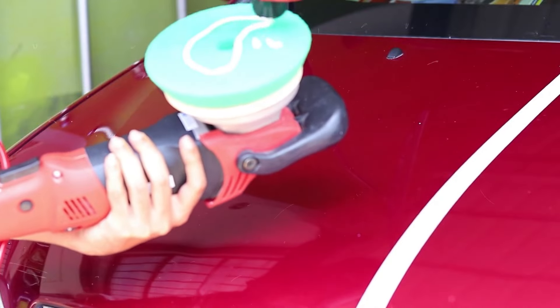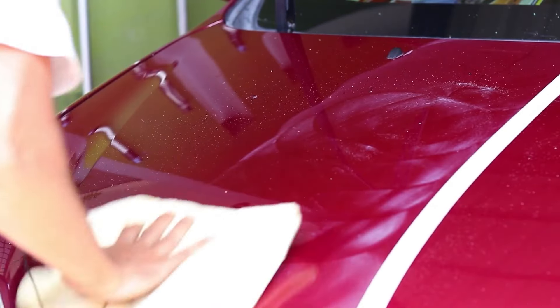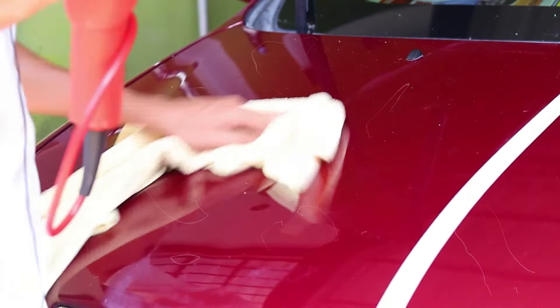Using it is super simple. Just apply a little of the polish on a soft cloth, rub it onto the paint in small circles, and then buff it off. In no time, your car will look brand new. Plus, it preps the surface for the next steps in the ultimate wax system, making sure you get the longest-lasting, most brilliant shine possible.